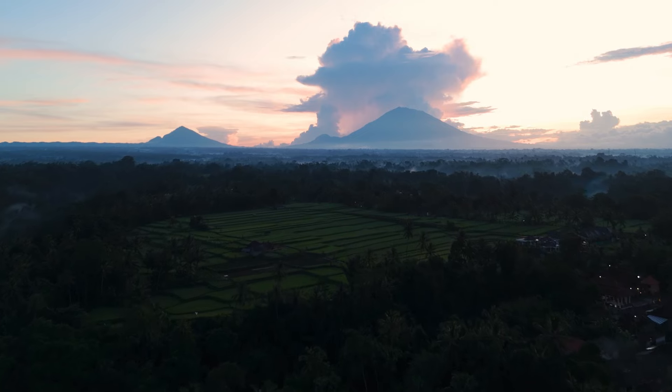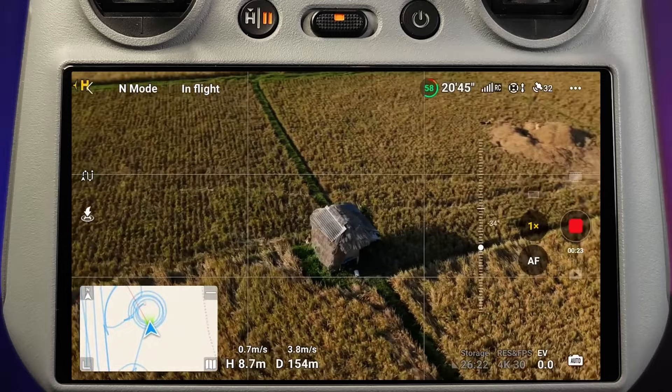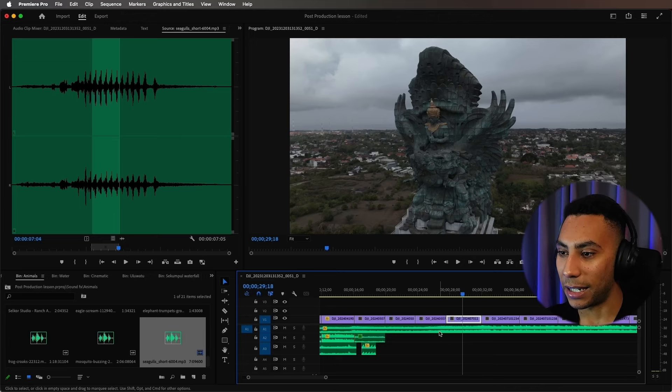I'll then take you through some of the flying drills that I personally use to improve and fine-tune my skills, along with all of the cinematography and storytelling that goes into making world-class footage. And then finally I'm going to show you how to edit all of this into a captivating and interesting video, plus a lot more along the way.